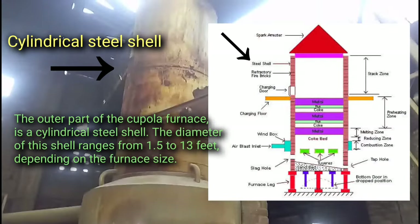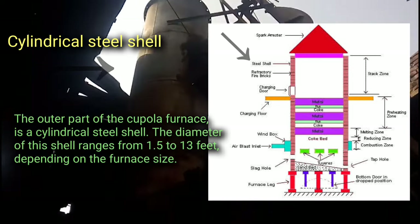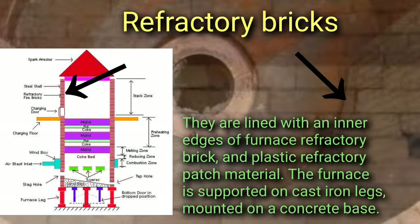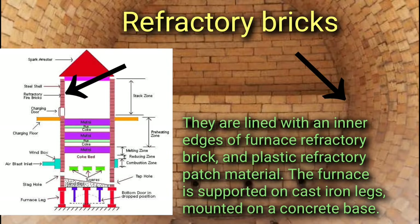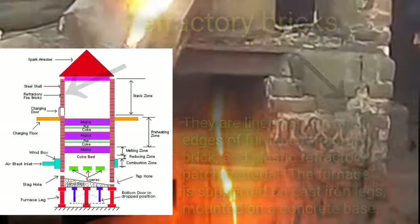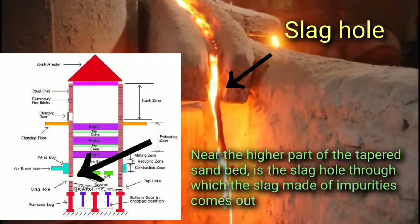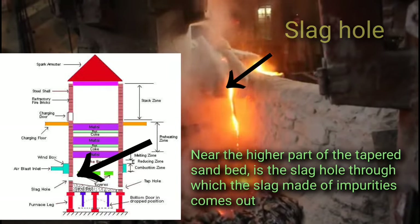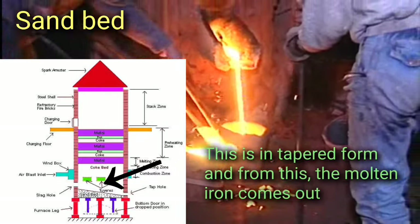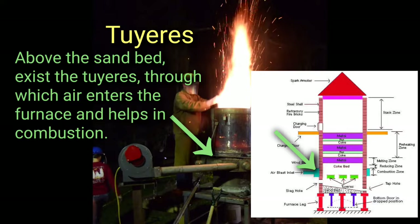The outermost part of the cupola furnace is a cylindrical steel shell. The diameter of this shell ranges from 1.5 to 13 feet depending on the furnace size. They are lined with an inner layer of furnace refractory brick and plastic refractory patch material. The furnace is supported on cast iron legs mounted on a concrete base. Near the higher part of the tapered sand bed is the slag hole, through which the slag made of impurities comes out.